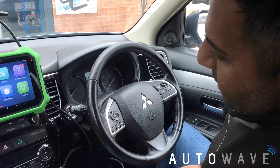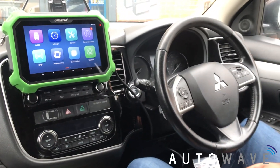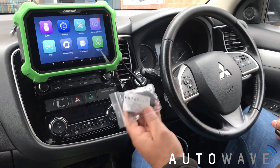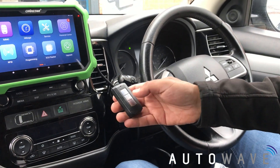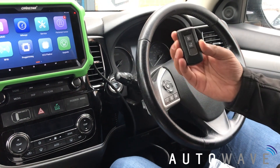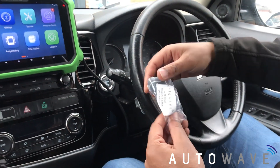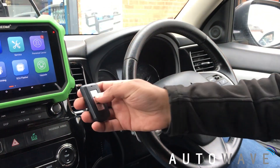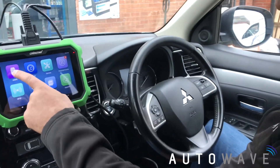It's a Mitsubishi Outlander 2016, 66 plate. What we're going to do is use the OBDStar DP Plus to program an aftermarket Autowave remote. The customer has one key — a two-button key — and you can hear the lock and unlock is fine, it starts the vehicle fine. The Autowave key, which is a three-button smart remote, will also function with a two-button and three-button remote system. It's not programmed, so I'm going to go ahead and code this in.